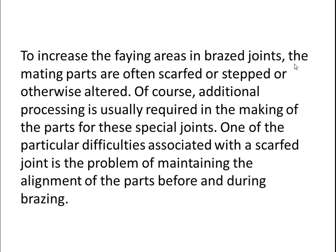To increase the faying areas in braze joints, the mating parts are often scarfed, stepped, or otherwise altered. Of course, additional processing is usually required in making parts for these special joints. One of the particular difficulties associated with a scarfed joint is the problem of maintaining the alignment of the parts before and during brazing.